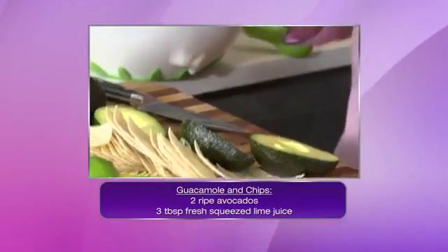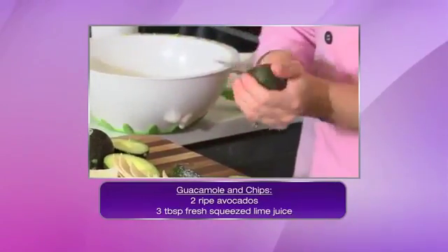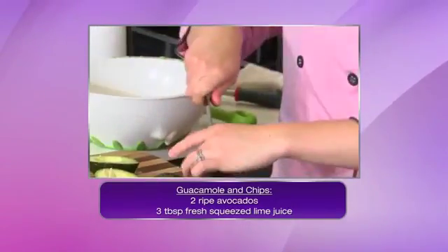I've always wondered that, and I've always wanted to ask a professional chef, so there it is. That's what I'm here for. So we're making guacamole — I'm just halving them and taking out the pit, so I'll go over that one more time.